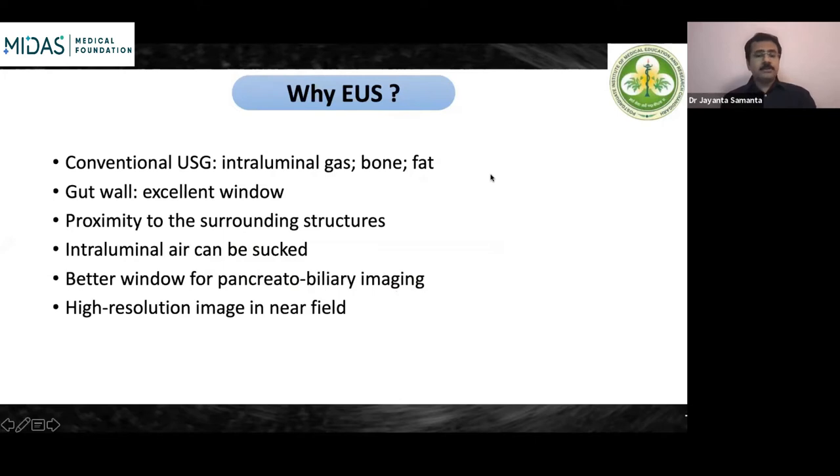Why do we need EUS if we have a conventional ultrasound? Conventional ultrasound has to traverse through the skin and abdominal fat, with a lot of intraluminal gas that can interfere with the ultrasonic waves, plus fat and bone. The gut wall acts as an excellent window — it is very close to the structures we need to examine, such as pancreatobiliary structures or mediastinal structures. Placing the transducer inside the gut lumen enables very close approximation to the gut wall, giving a better picture of immediately surrounding structures.